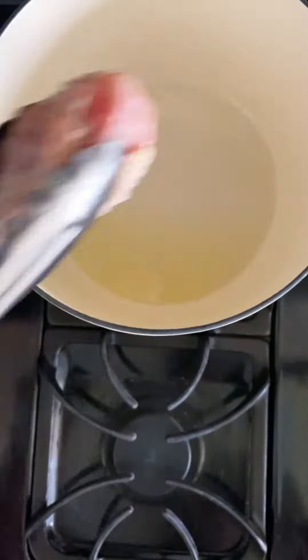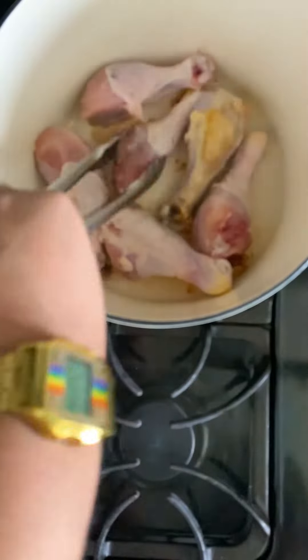Add some olive oil. Fry and sear the chicken until golden brown, give it a good flip, brown it, and remove it from the pot.